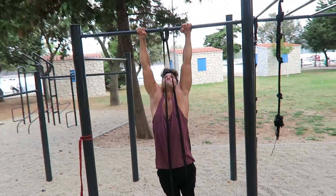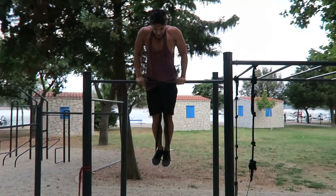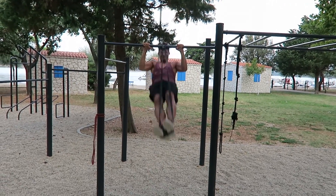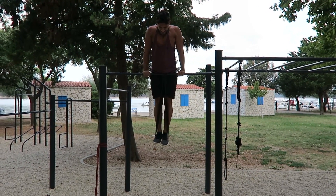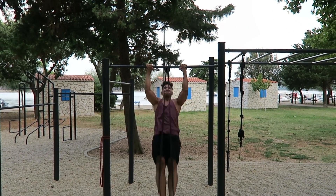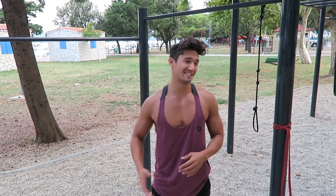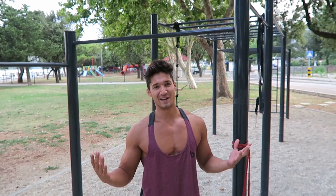Get up there. There we go — get up high, high pull-up, high pull-up. Now I've done a few of the prerequisites and used the band. It does feel a lot better with the band and it gives you that extra spring from the bottom. Now let's try without the band.